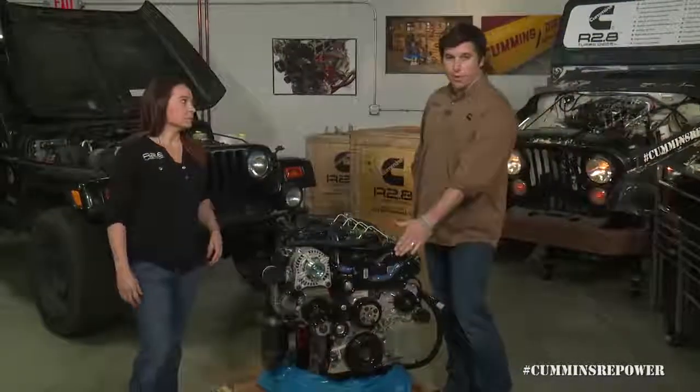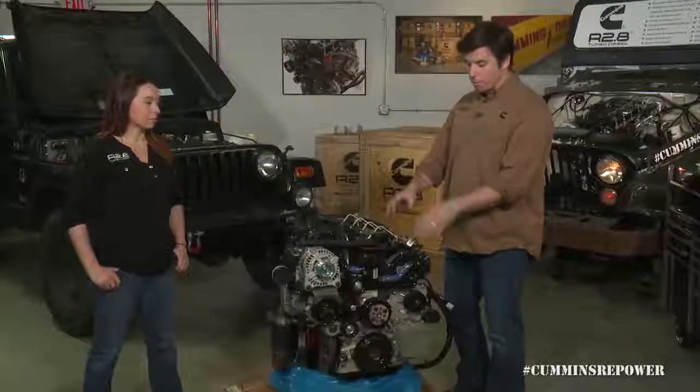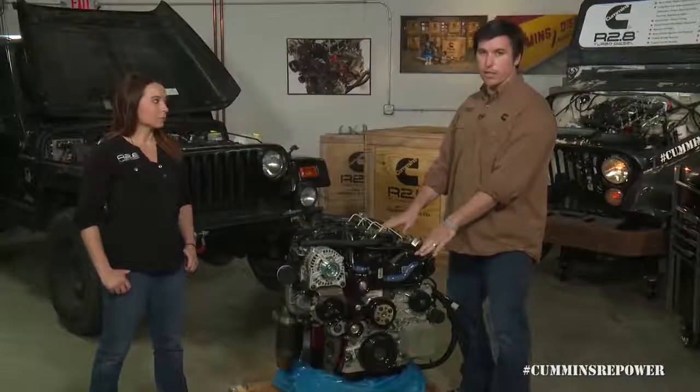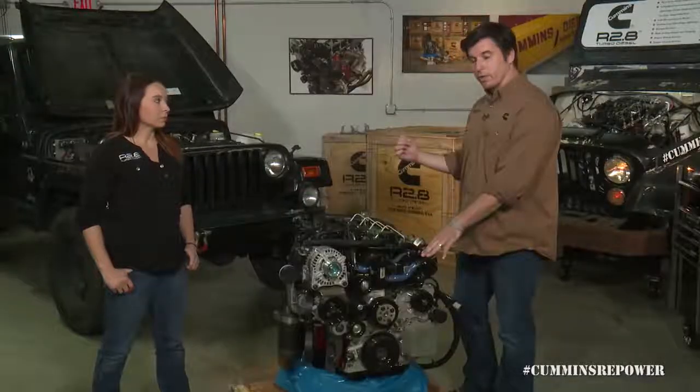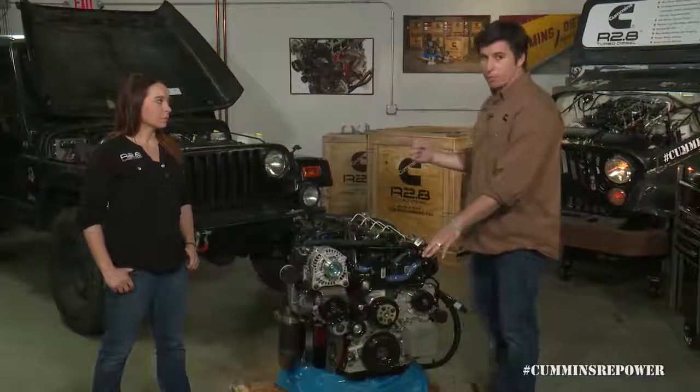The last accessory on the front of the engine is not mounted to the mega bracket — it's actually mounted to the cylinder head itself. This is the cam-driven vacuum pump. We'll go over and look at this Jeep installation to show you why that's important.